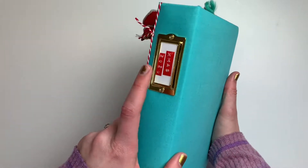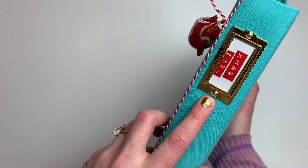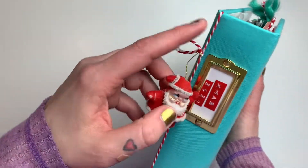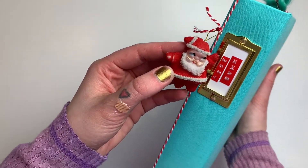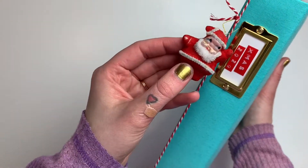For the outside spine, I just used my label maker with red label tape and said Xmas 2020. I got this idea from Dearly D — this little charm holder with the twine — but I put a little funny vintage Santa on the outside, and here we go with the flip through.